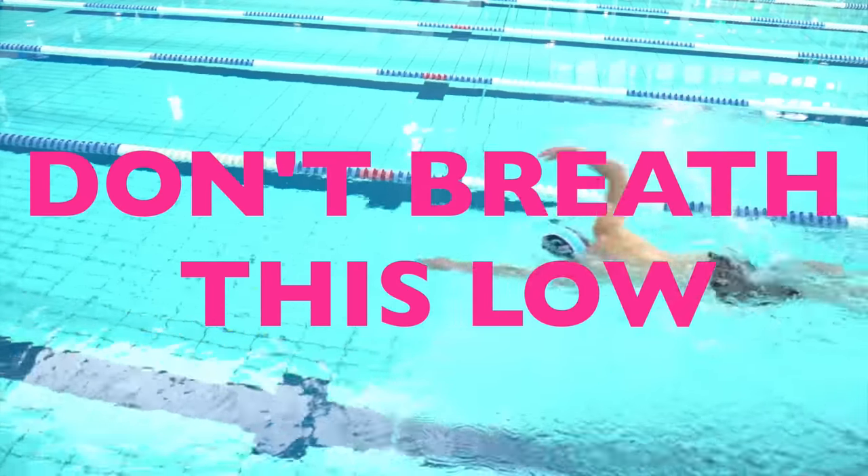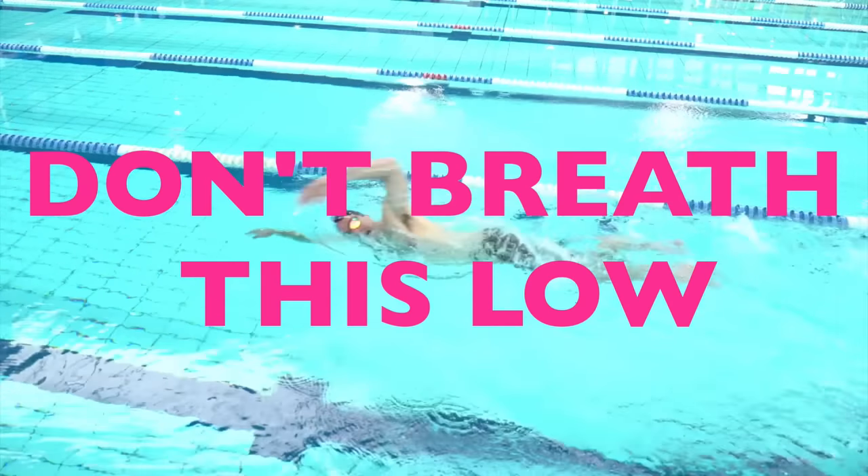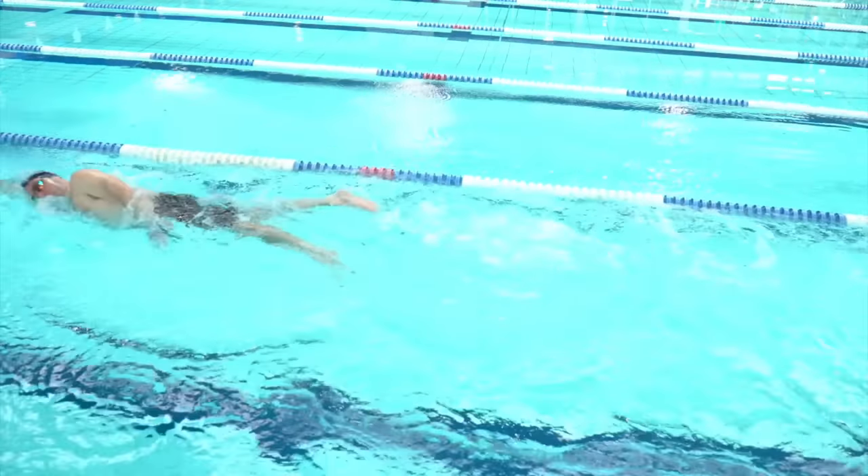If you find your breathing is an issue in freestyle — maybe it causes you to over-rotate through your shoulders, maybe you can't get the timing right, or maybe you just take in too much water when you turn to breathe — this solution could fix everything for you.